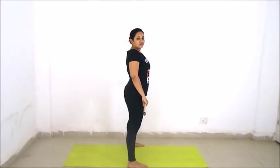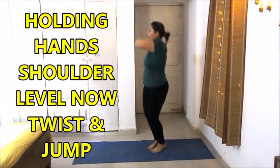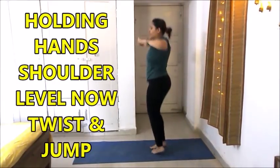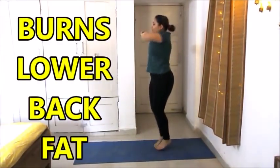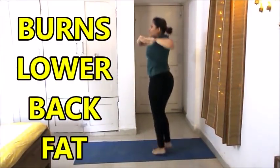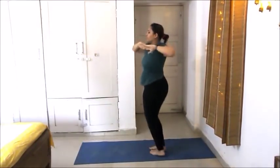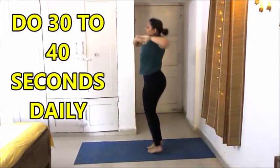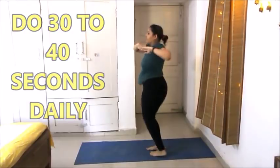Now we will do twisting for 30 to 40 seconds. Hold hands at shoulder level, then twist and jump. This is a very good exercise for burning your lower back fat and it also targets your muffin top area as well as love handles. Do it for 30 to 40 seconds daily.